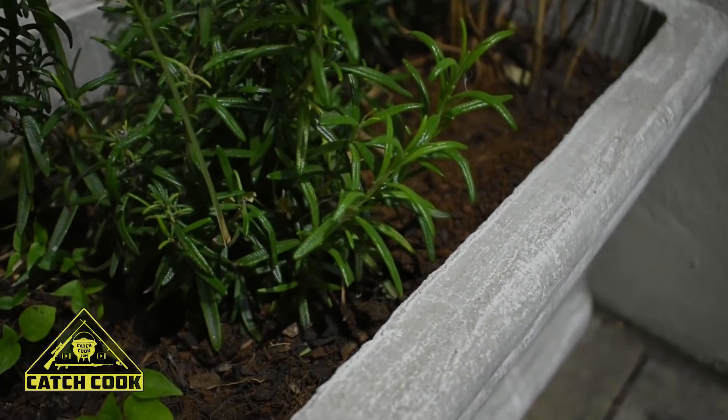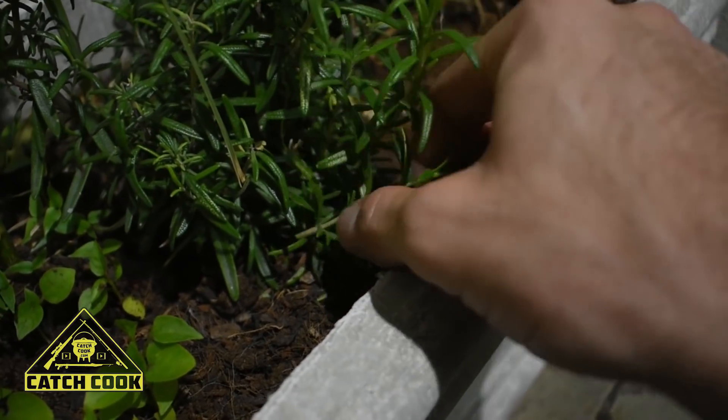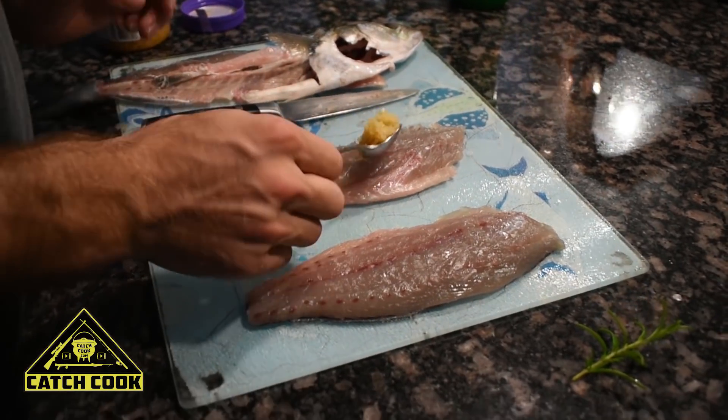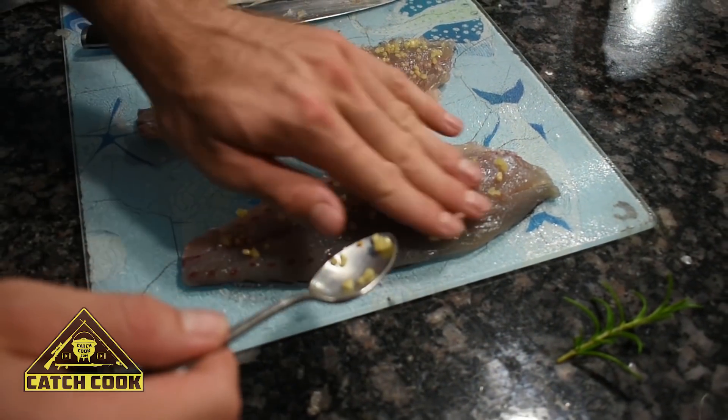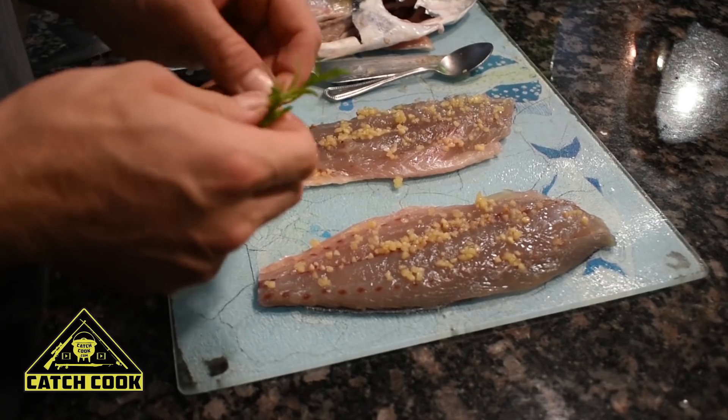At home I'm fortunate enough to have a little herb garden outside. We're just going to cut a little bit of fresh rosemary from right over here for our fish. We're going to season the shad with some garlic and the freshly picked rosemary from the garden.